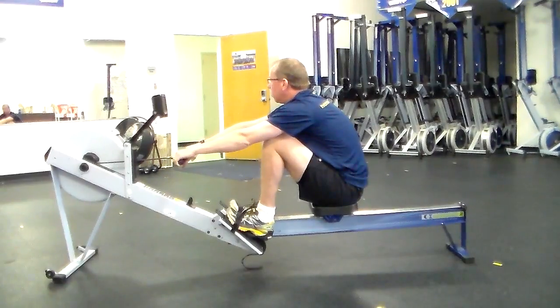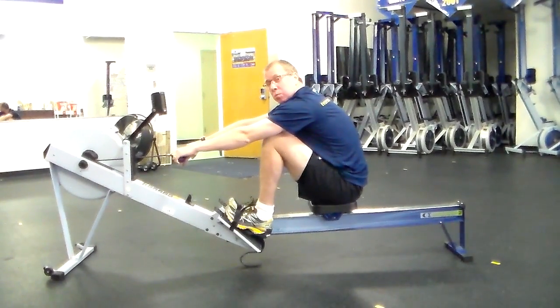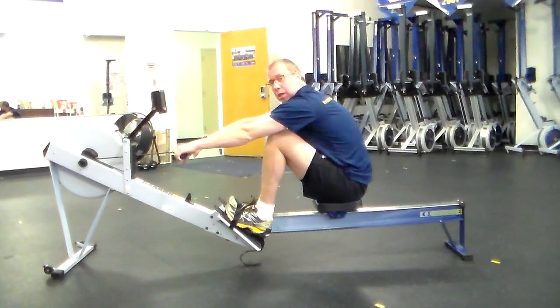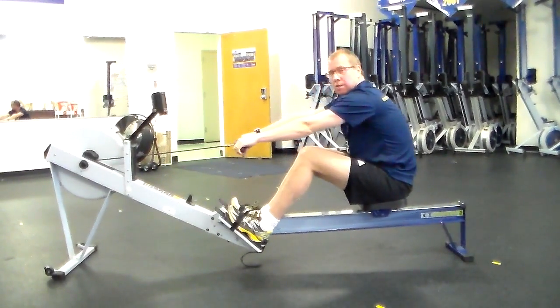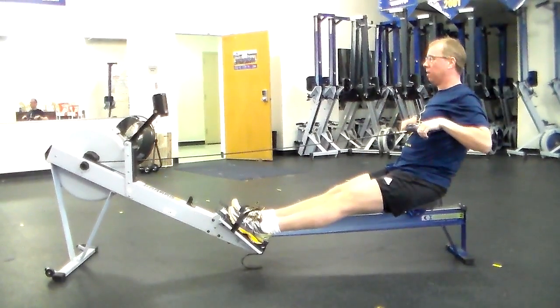As we go through the stroke, the first thing we want to do is push. Rowing is a pushing sport, so you want to keep the legs pushing down. As the legs go, the back opens up, and then you finish off with the arms.